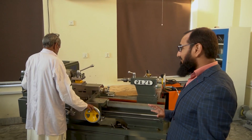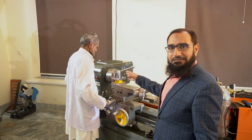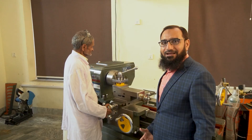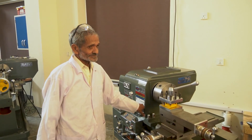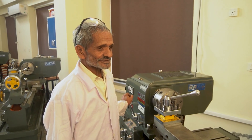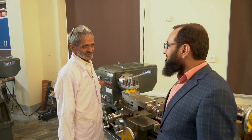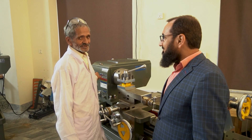We have a very special person in front of us at the lathe machine. We have a very experienced senior technician with us. Would you like to tell us something about your experience? He has been working for 78 years in total and has been with this university. He has been working for 18 years in the industry as well — Mashallah.